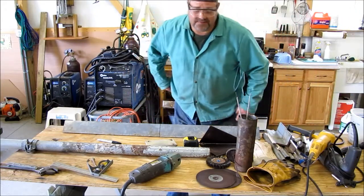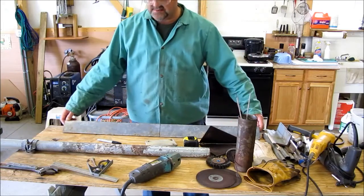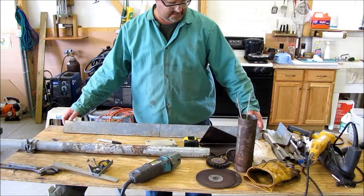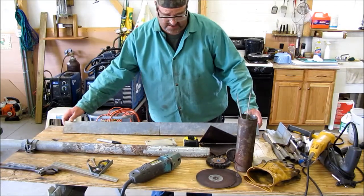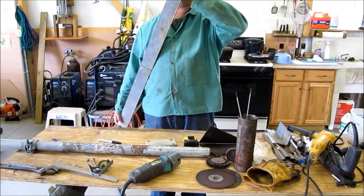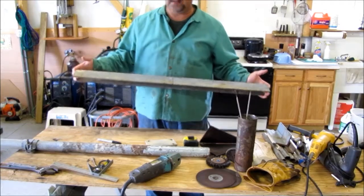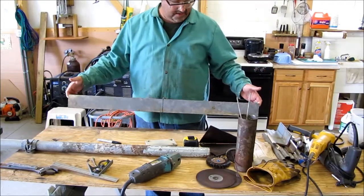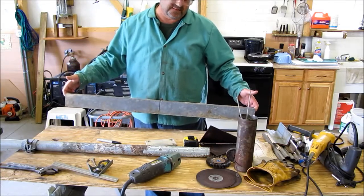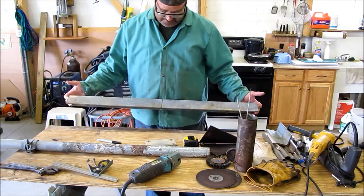Hey folks, how y'all doing? Today we'll be building a wind turbine bracket, a wind turbine tower tilt system. I'm using three by three by a quarter inch angle galvanized — that's just what I've got. You can either make a wind turbine tower or a flagpole. I'm making a flagpole for my dad for Father's Day.